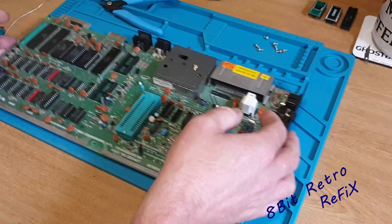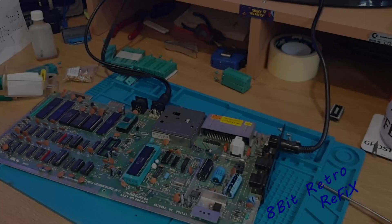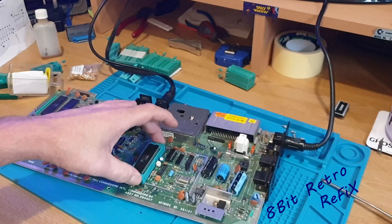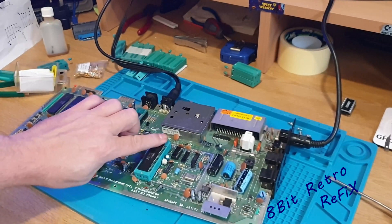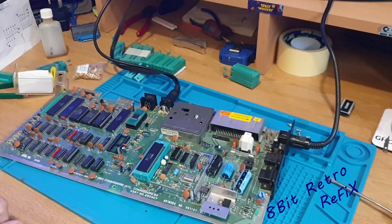That's the first ZIF socket in — looks nice and neat. It is a little bit more raised up in one corner because of the capacitor, but it has gone down well and I think it should do quite nicely. I'm going to plug it in and test to make sure this socket is working. We've got this chip in there and we know it's okay — that's the first one done, with plenty more to go.